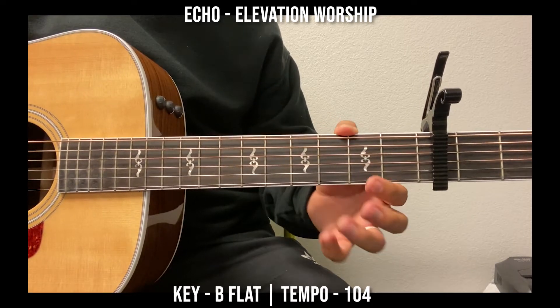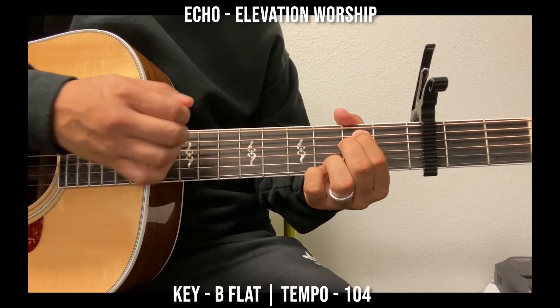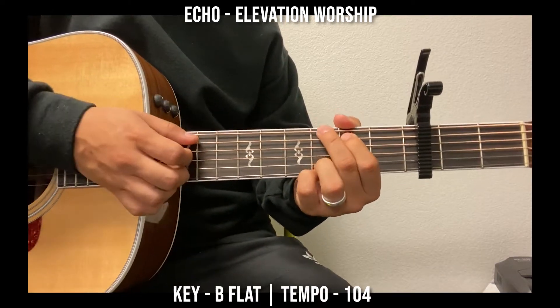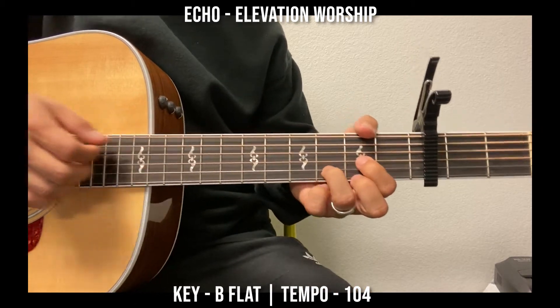And it's the same thing for the verse. And then the prechorus is just rhythm.